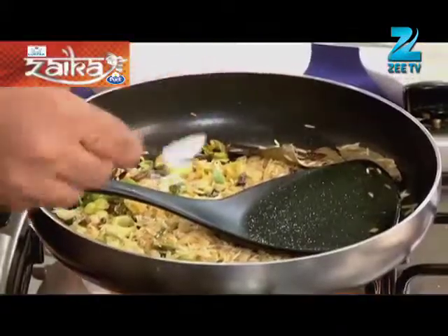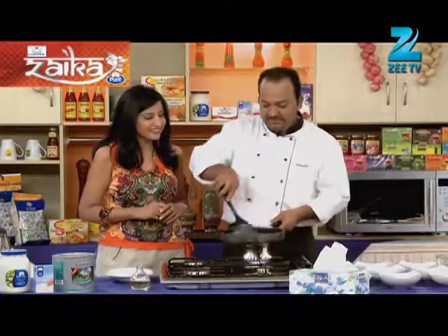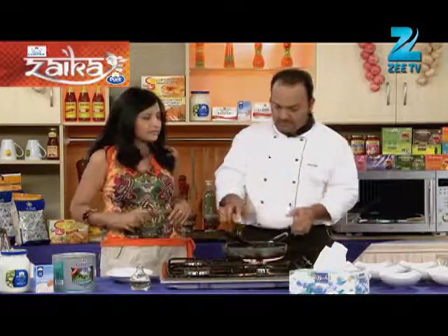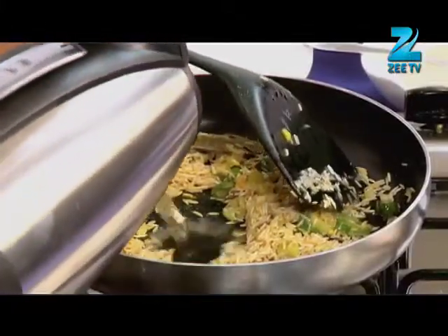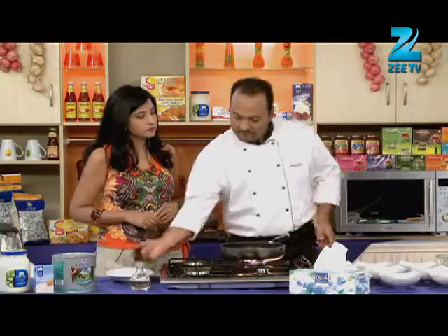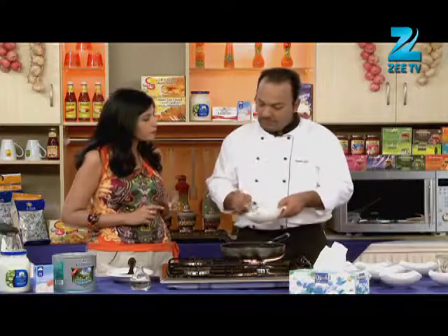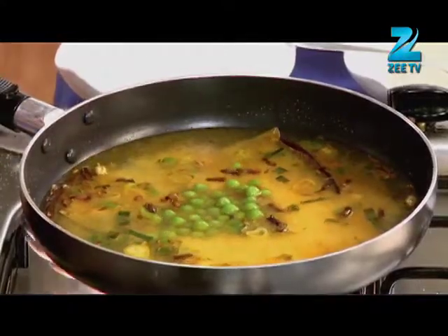So we will add fresh onions. Shall we add some rice? When we pre-soak the water, we will add some water. Add water in double the quantity of rice — one is to two. Now we will add the rice. The rice has already been boiled. If it is cooked with rice, you can cook it with rice.